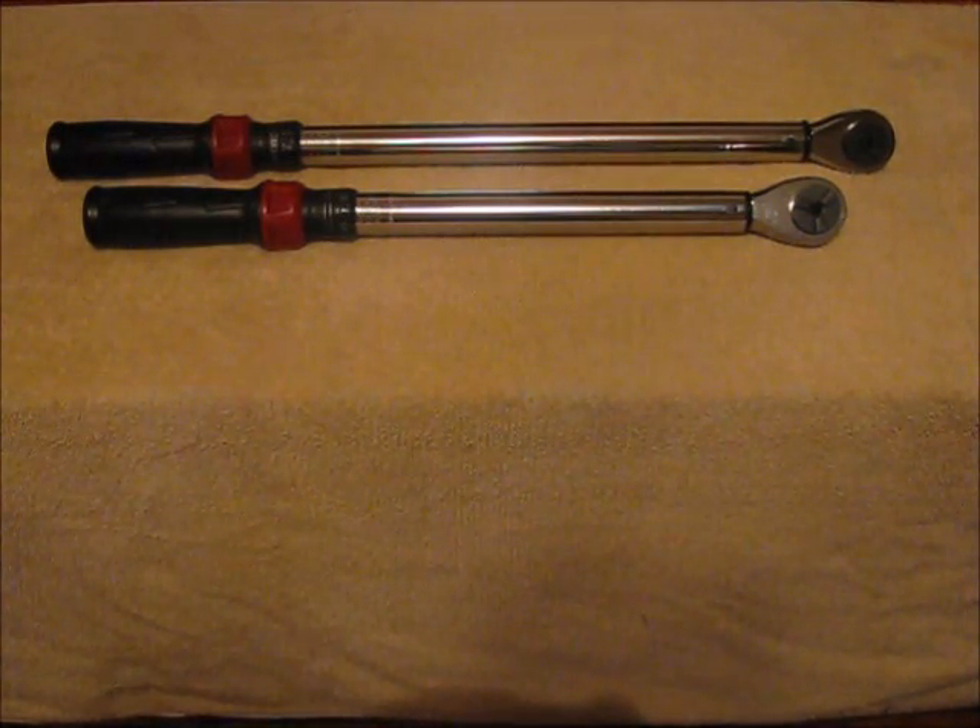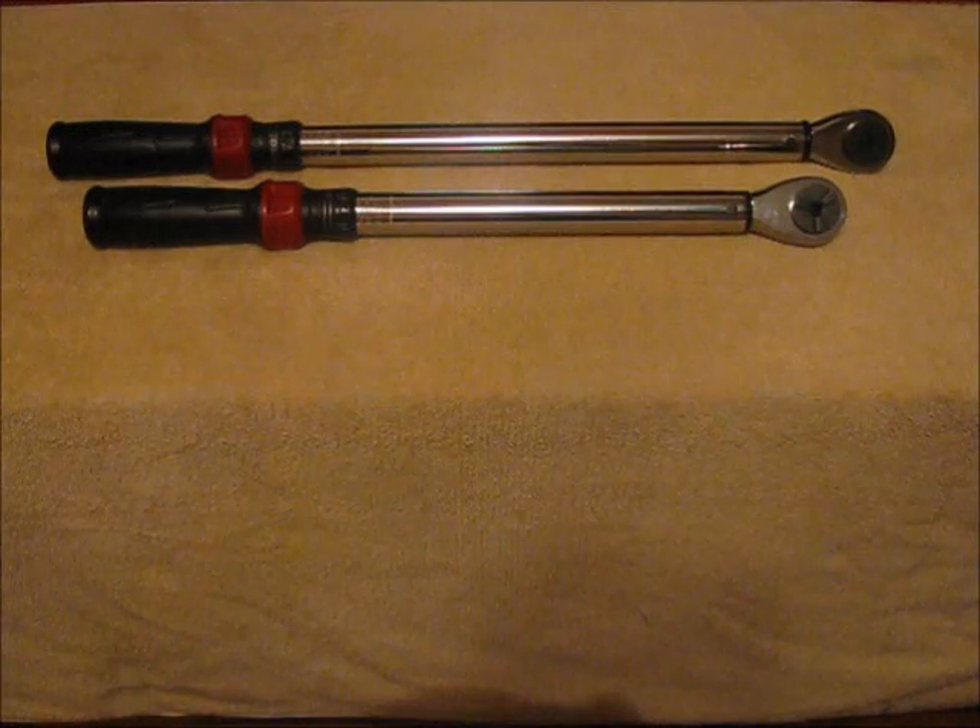In cases like the oil pan gasket, where sometimes there are as many as 25 bolts holding one gasket in place, if each bolt isn't tightened evenly, leaks will eventually develop. So now that you know what torque is and why a torque wrench is important, let's talk about the different types of torque wrenches.